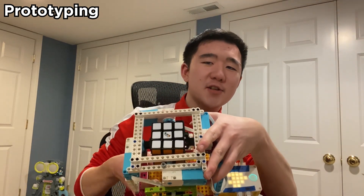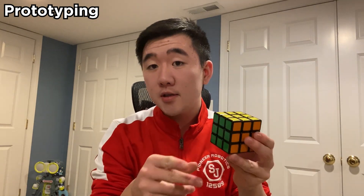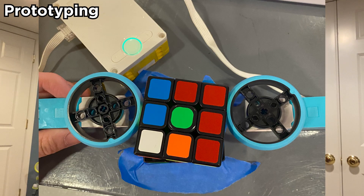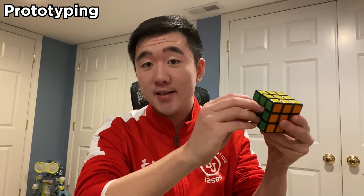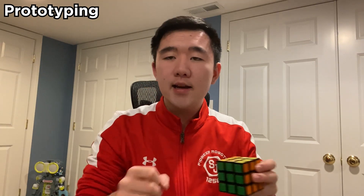So the first step in our process was actually the prototyping phase. Before we could get to this monstrosity we have to do a little bit of planning first. We tried to sandwich the cube in between wheels to try and turn it that way. We tried sticking a bunch of nails or screws in between to try and turn it that way. In the end, both of those methods failed miserably. And if we had done no planning beforehand we would have absolutely no idea what we're doing.